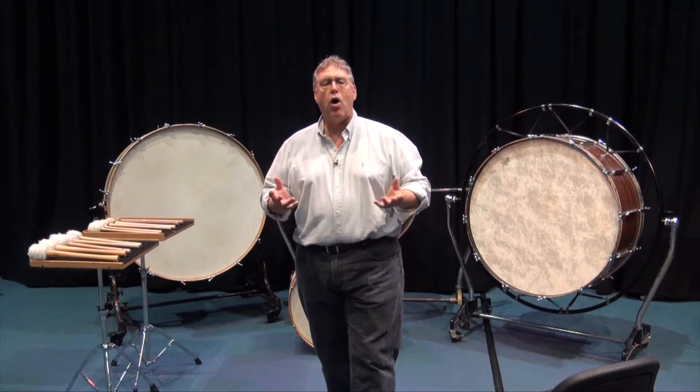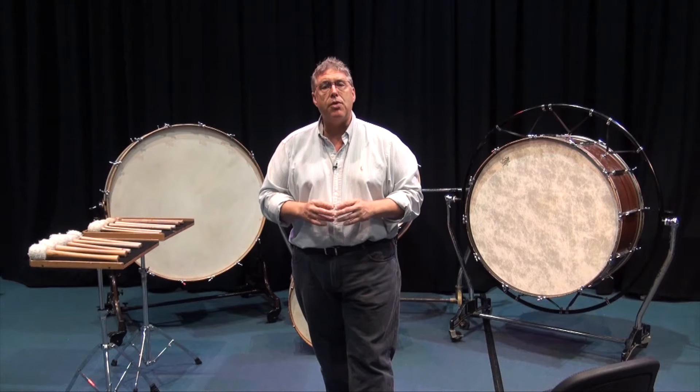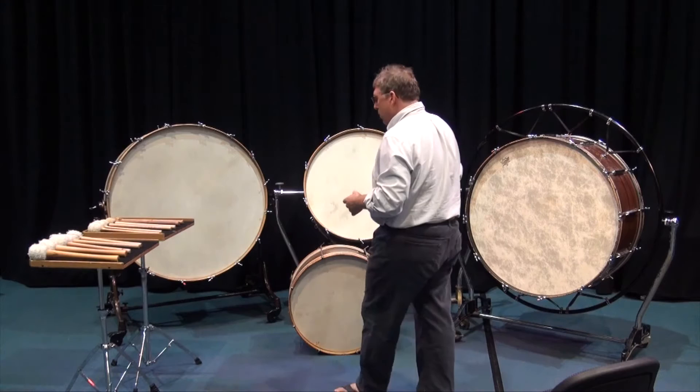Hello, I'm Gary France and welcome to our continuing series on percussion pedagogy and education videos. Today's discussion is about the bass drum, the gran casa, the grossa tramo, the largest member of our percussion family.